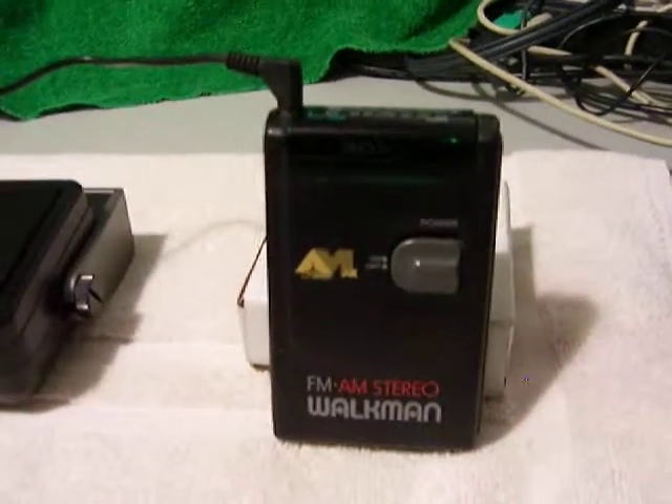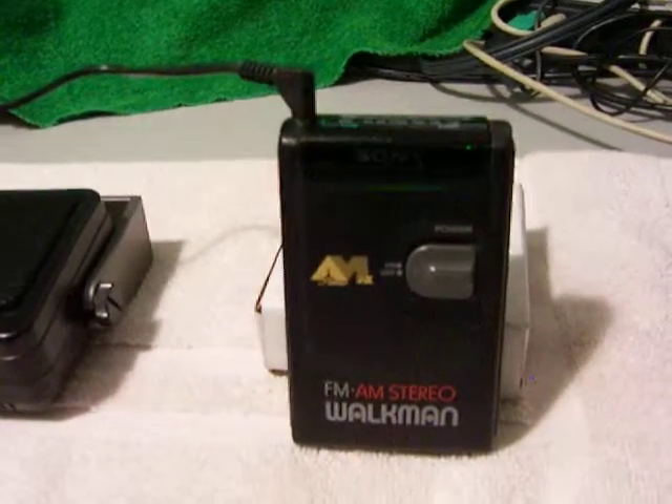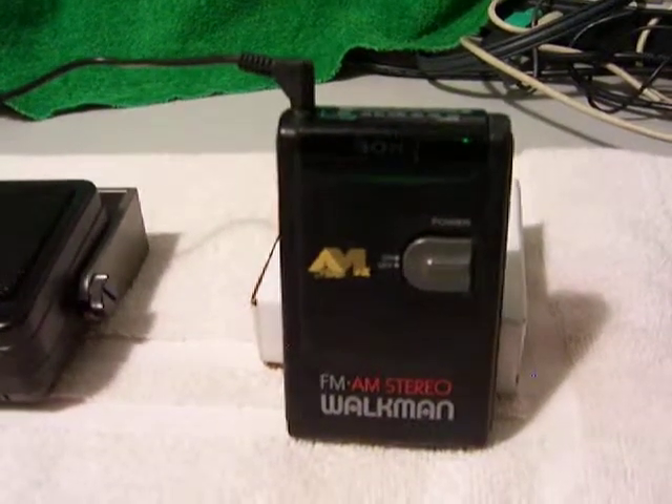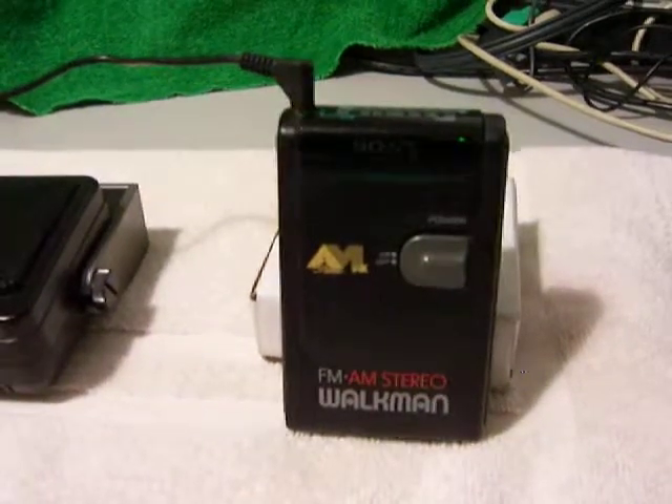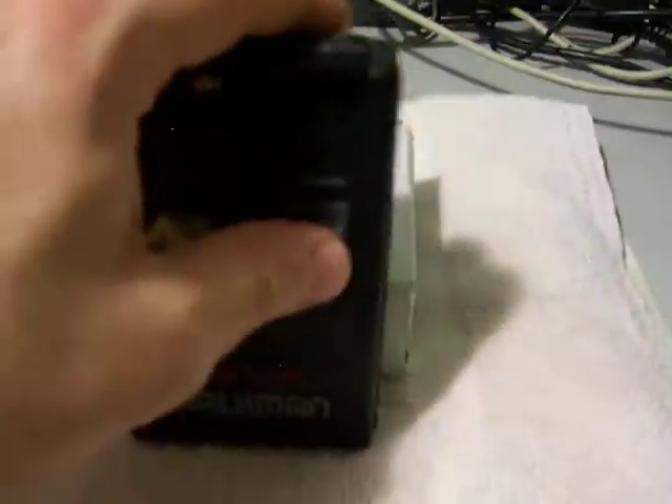So I'm going to show you the radio working. It's in decent shape. Everything works on it, and we're going to prove it here. The external speaker is not included. The battery is not included. It's just going to be the radio. So let's go ahead and turn it on.